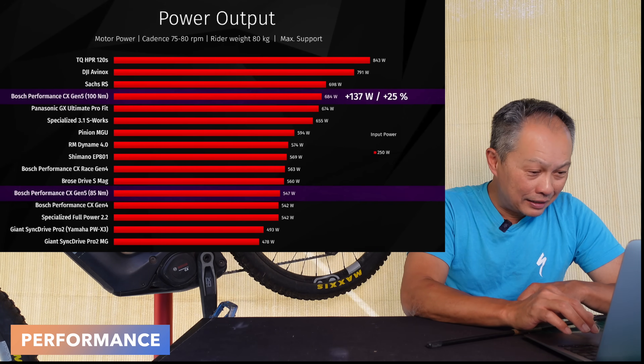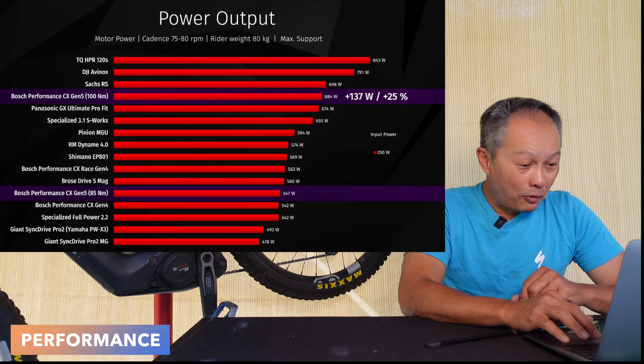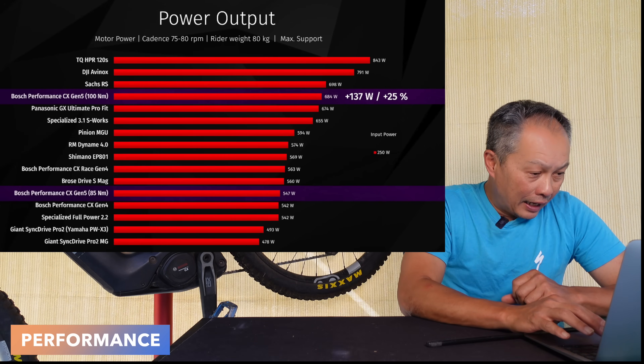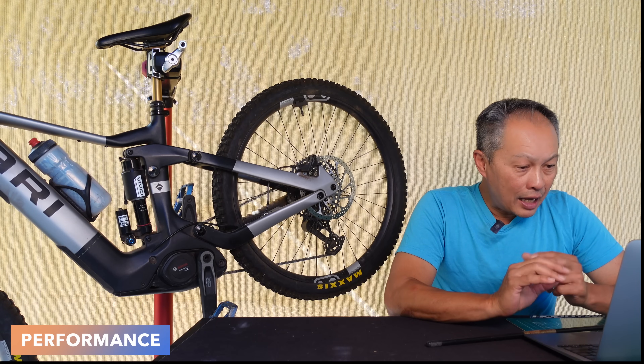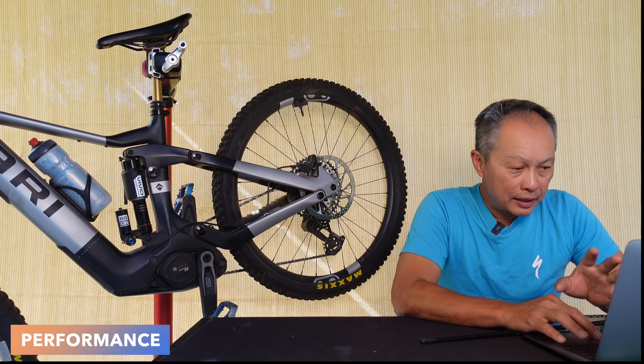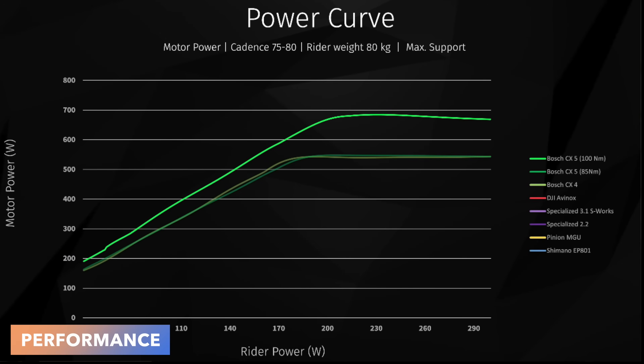That 25% boost is so good that it just kind of leapfrogged the Specialized Gen 4 S-Works, which was measuring at 655 watts at the wheels. Another key chart they have shows when the motor will deliver power to you. The chart has motor power on the vertical axis and rider power on the horizontal axis. The CX-5 is a bit more supportive from around 50 watts of human input all the way to 170 watts, but it really wants you to put in about 200 watts of pedaling power — from 170 to 200 watts is when it gives you that extra boost.